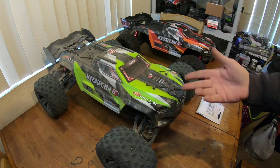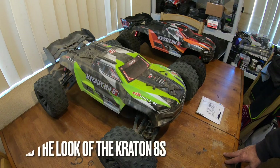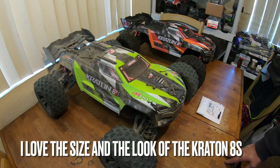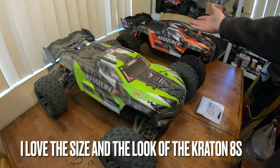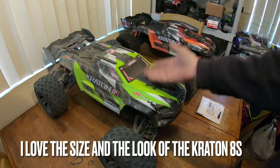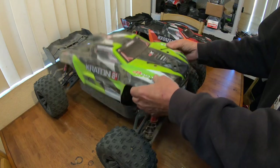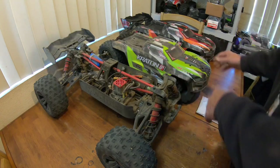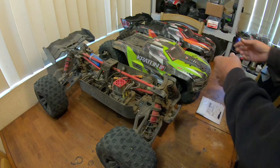I've got two of them — both were ready-to-runs — and I wasn't very happy with them. When I wasn't happy with the first one, literally a month and a half to two months later I went ahead and got the 1.5.